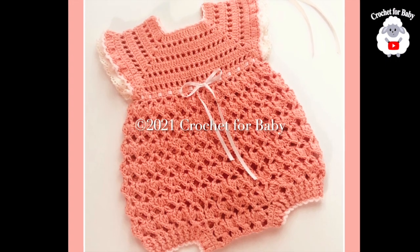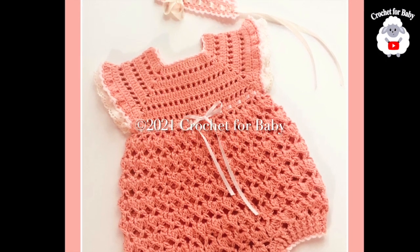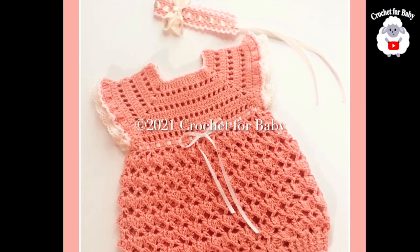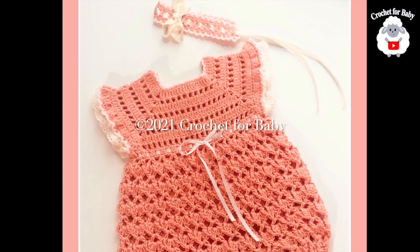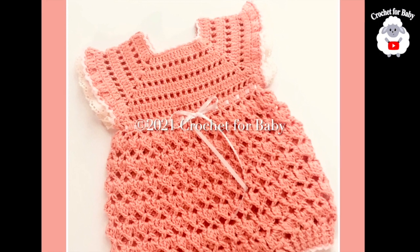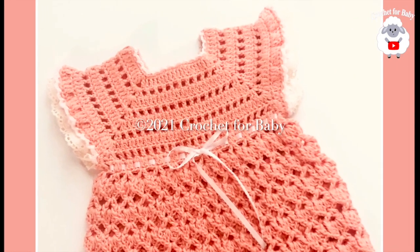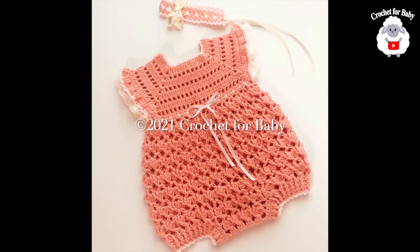You can easily make this romper smaller or bigger. Down in the information box I'll leave details on how to size it from newborn up to 18 months. If you prefer a written pattern, check out my Etsy shop — I'll leave the link below. At the end of the tutorial I'll give you the finished measurements. All my tutorials are in English and in Spanish.